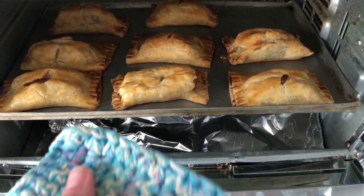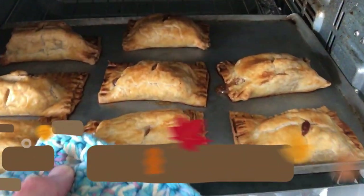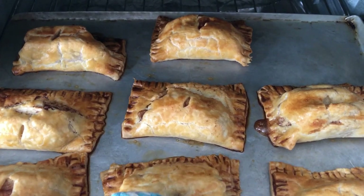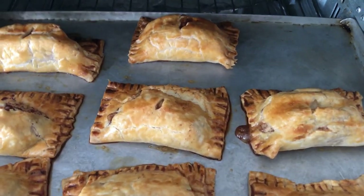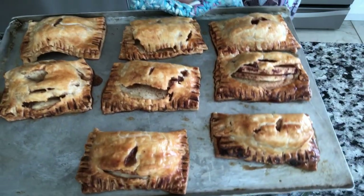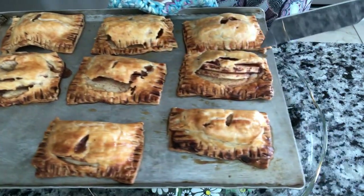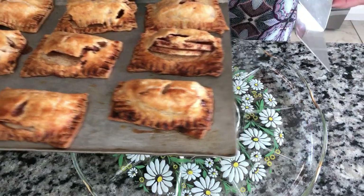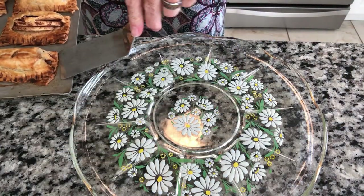Don't those look good! 30 minutes on 400 and they are perfect. It's so cute. These are absolutely adorable. I can see a little splitting happening here — this one split too, but they still stayed together perfectly, so they'll be fine.